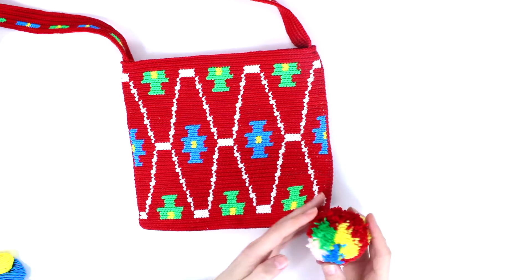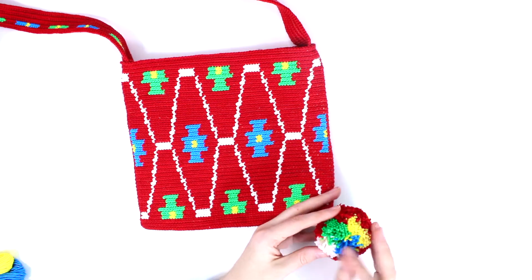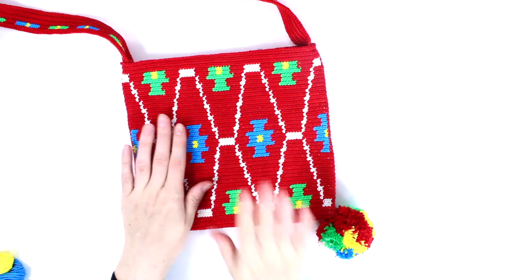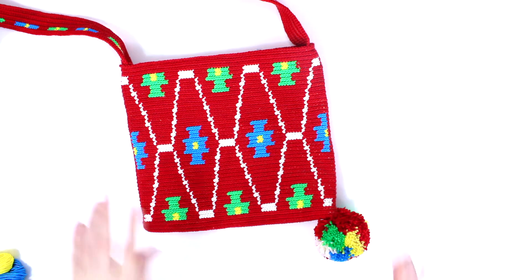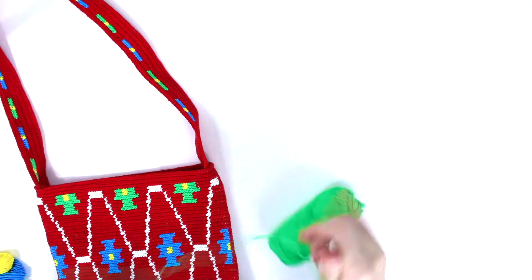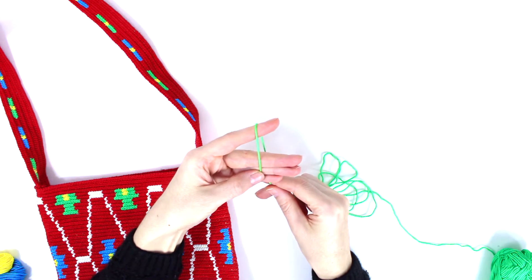This is one of the pom-poms. I want to show you how to do the same exact pom-pom using all the colors that we used for the bag. To have this kind of pom-pom pattern, you have to take one of the colors and wrap it around your four fingers like this, 50 times.